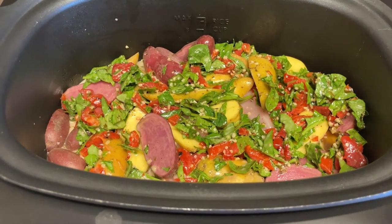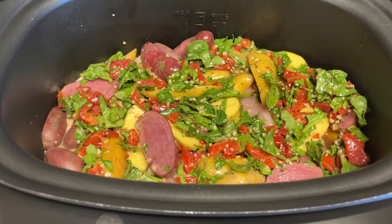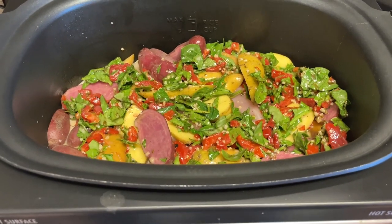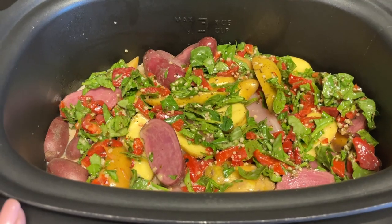We are going to cook this on high for six hours — I'll check it to make sure everything is done. But like I said, the chicken breasts aren't very big, so there are only two of them in there. Six hours should be enough, but you can also do it on high for three to four hours, or on low for six to seven. Actually, I'm doing it on medium — I have a medium setting on my crockpot — so I'm doing it on medium for six hours.